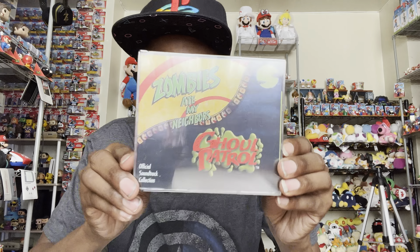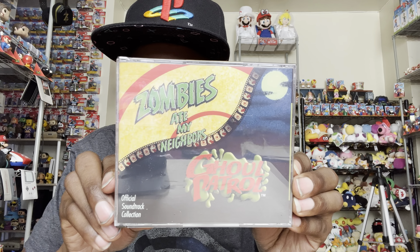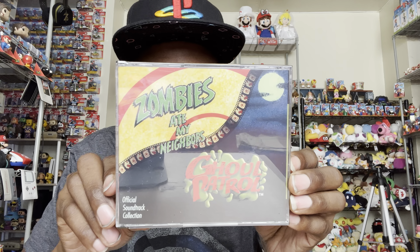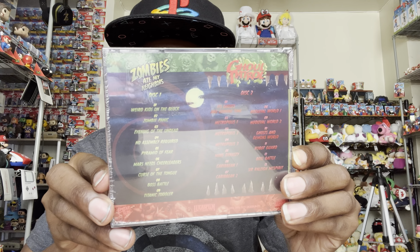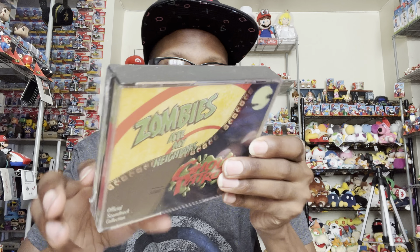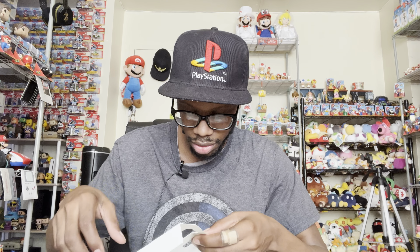One thing I love about collector's editions is when they come with a soundtrack for the game. I'll definitely be popping this in my CD player today. I won't listen to the Ghoul Patrol one because I want to hear the soundtrack while I'm playing the game. There are two CDs — some more music on this side. I'm glad they include the soundtrack.